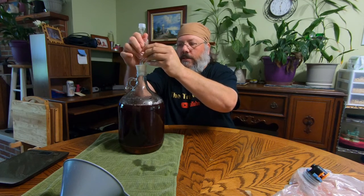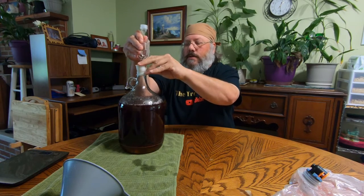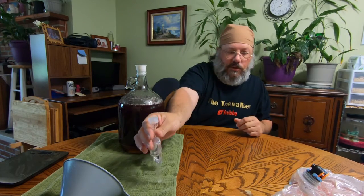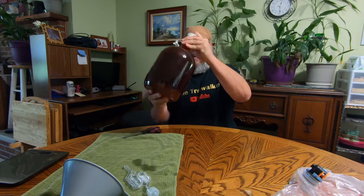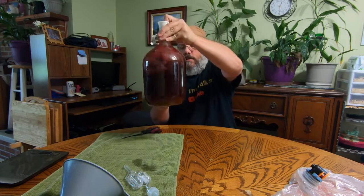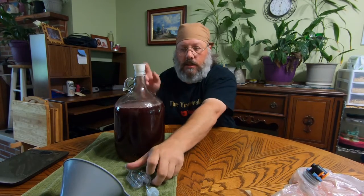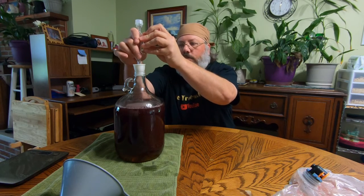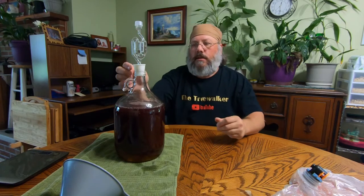Actually, I forgot a step — pull that out. Whenever you go to shake it, take that plug out, cover the hole, and shake. You might even want to take the topper out and put an actual cap on so you can shake it vigorously. Now let's put it back in — okay, all set.